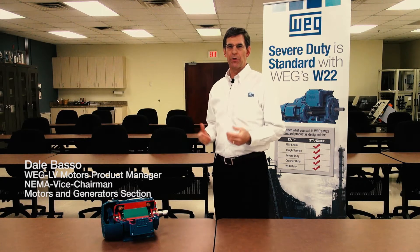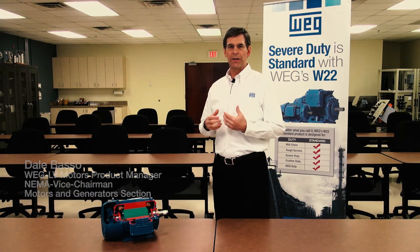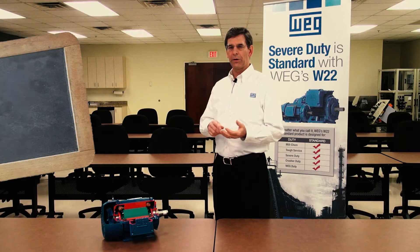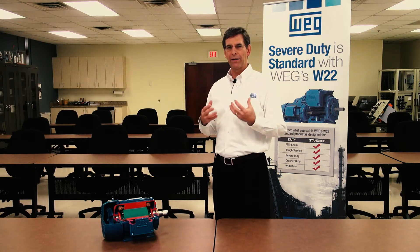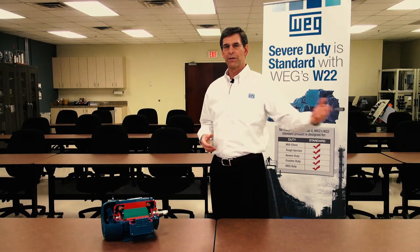Let's talk about the cooling system on the W22. We talked about the fact that we utilize some of the latest techniques when it comes to design tools. That allowed us to make some changes to not only the fan design itself, the fan cover design, as well as the fins of the motor, to maximize the ability of the motor to take away heat with the lowest loss from the fan.